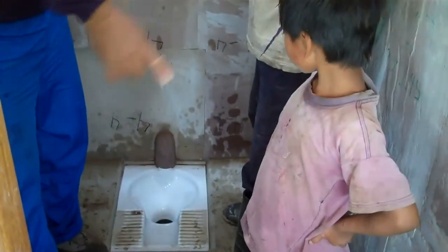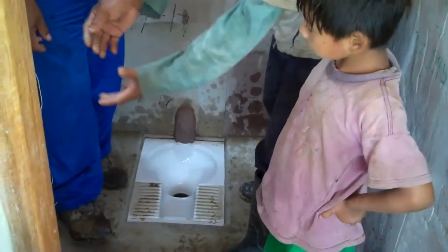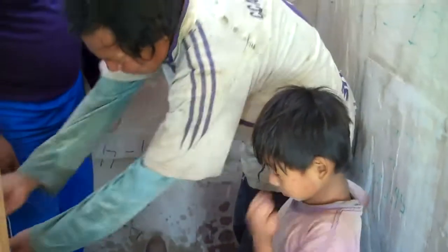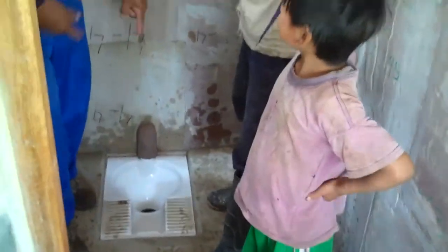The kids are learning that you can't flush any rocks or leaves down the toilet and there'll be a little waste basket on the side. Pretty soon these will be up and running and all the kids will be using our new facilities.